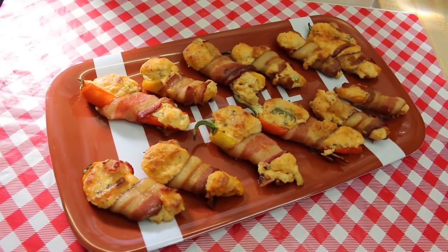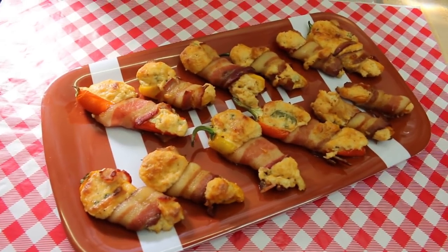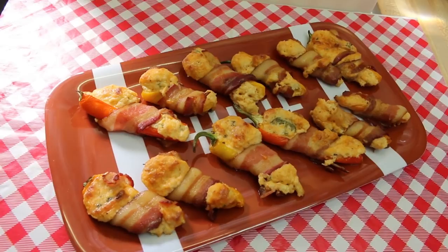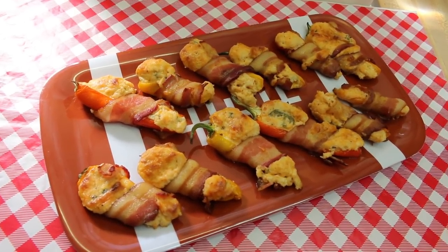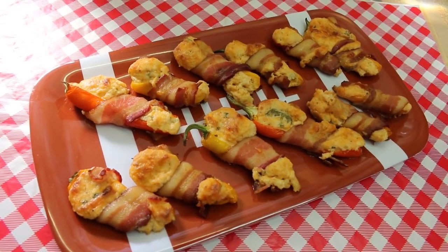Hi everyone, welcome back to the kitchen. Today I have keto friendly Super Bowl fare. We're going to be making these pigskin peppers and they're keto friendly. They're super delicious and even better than that, they're really easy to make. I can't wait to show you how these all come together.